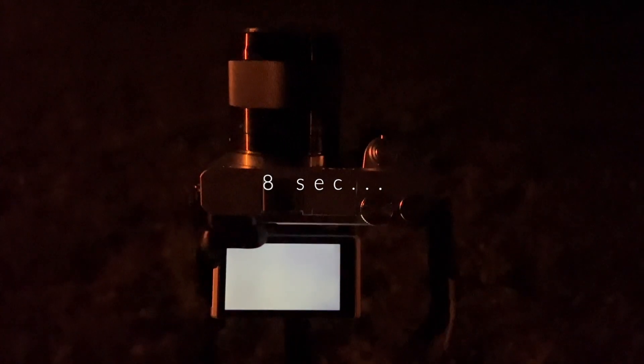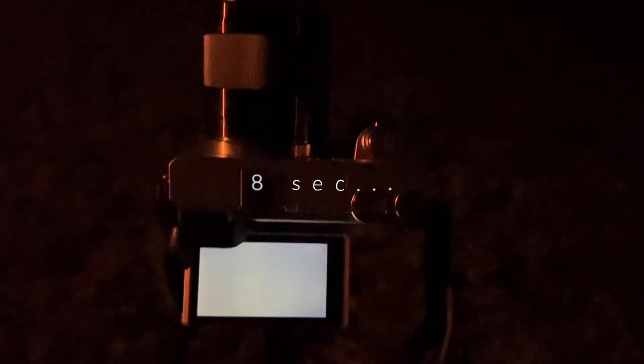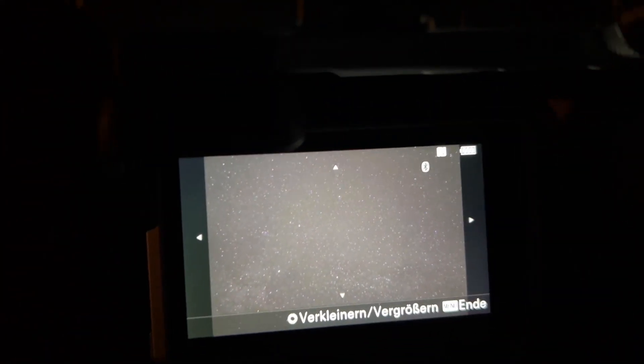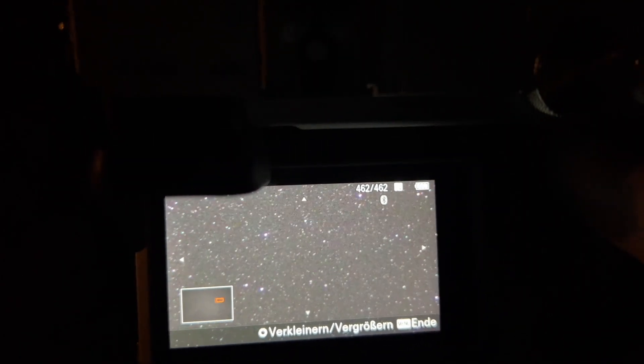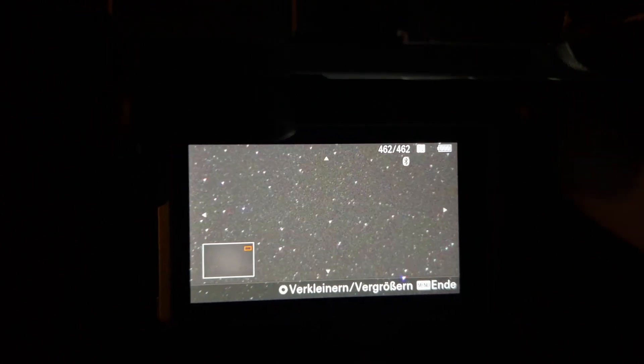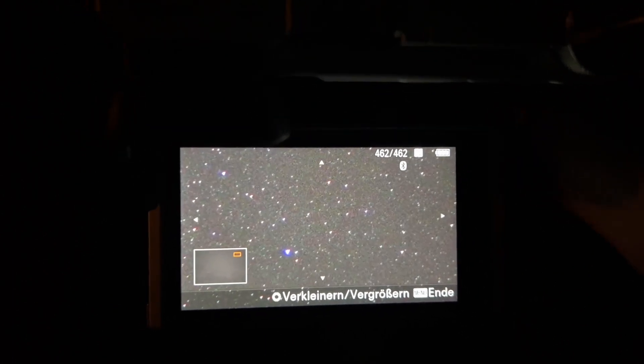Let's try 8 seconds, ISO 1250. Let's see. Nearly the same problem.